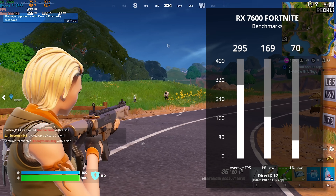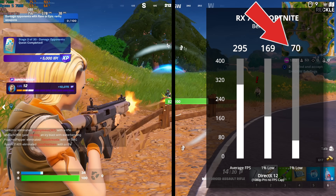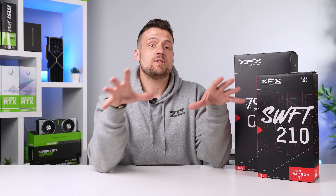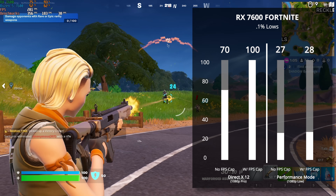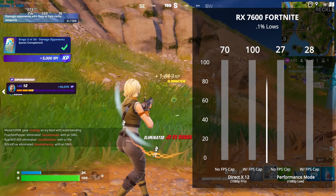Here's the RX 7600 benchmarks — our 0.1% low was at 70 with an uncapped frame rate, but when we capped the FPS at 240, the 0.1% low shot up to 100. What's interesting though is when you cap your FPS using performance mode, that doesn't affect it nearly as much as DirectX 12 Pro settings. For whatever reason, capping the FPS in performance mode only gave us a small boost in the lows, which is another reason why I wouldn't recommend performance mode.